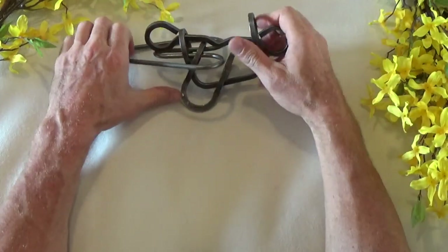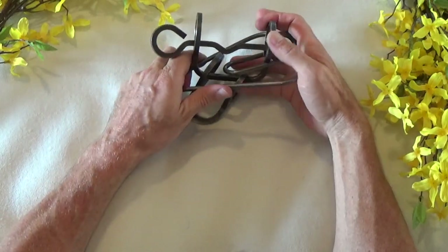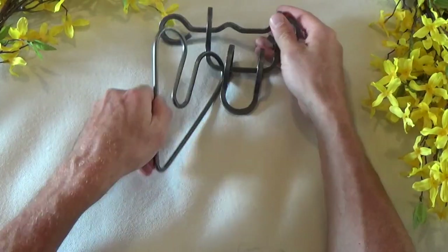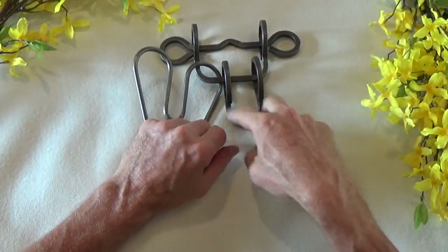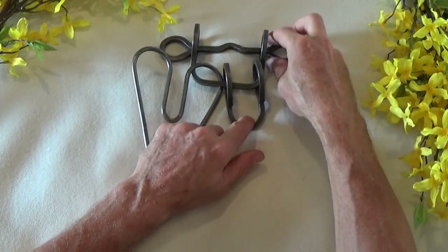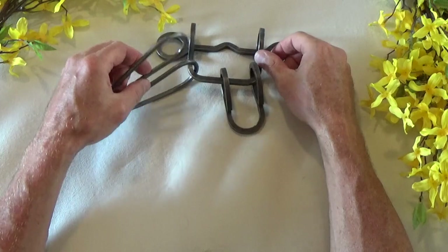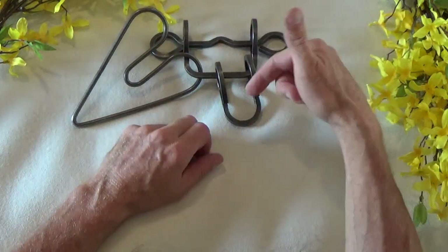I'm trying to push this heart back into the middle here. There we go. Now what I've done - I'll set this aside - is I've disengaged the heart from this bottom shackle piece. It's not in this loop anymore. Now it's just hanging freely from this larger U. That was the hard part.